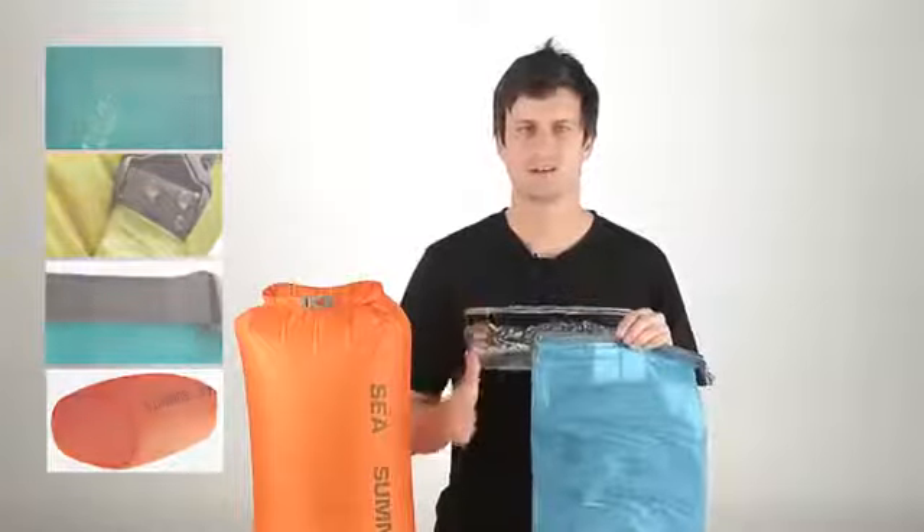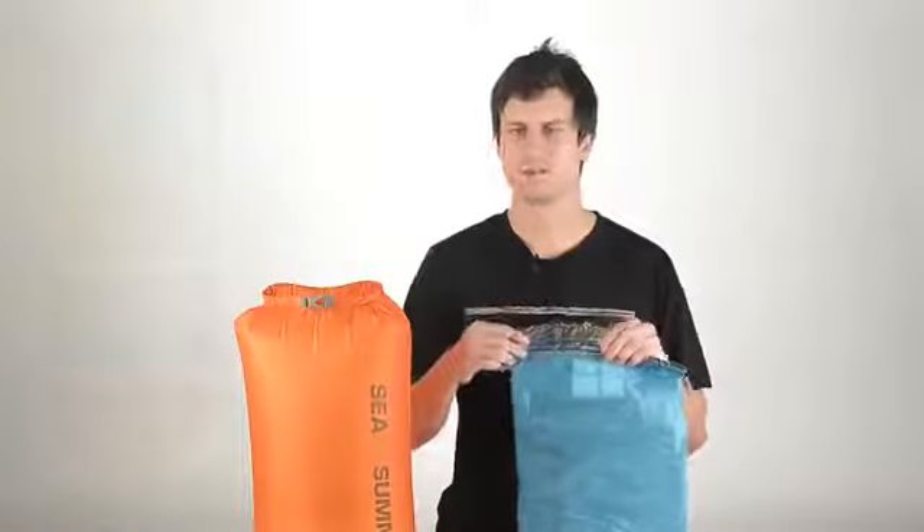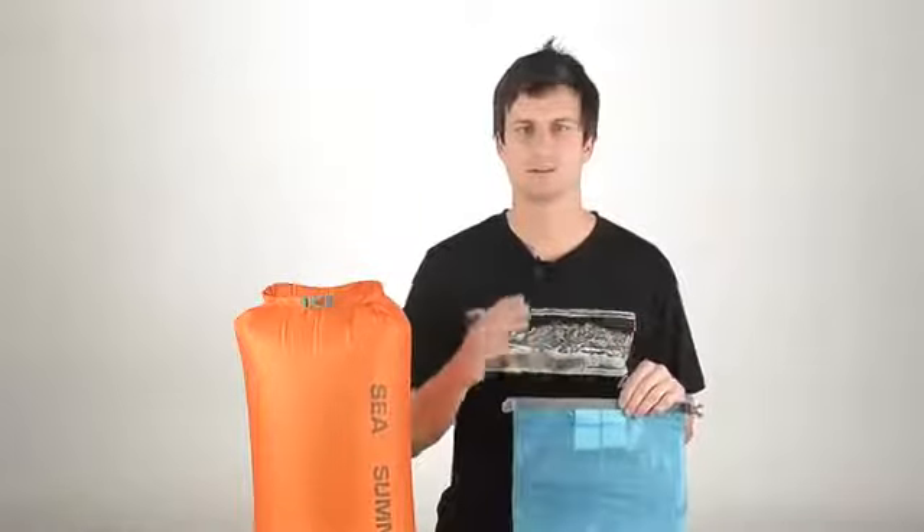Once you have filled this lightweight sack up, you can slide it into those little unused areas in your pack to best use your space.